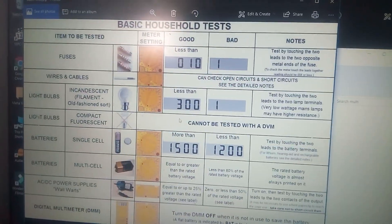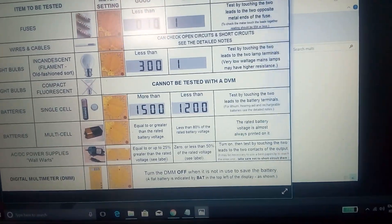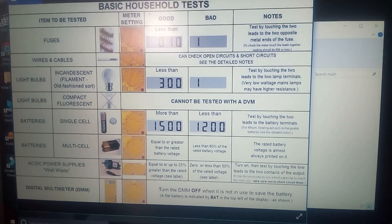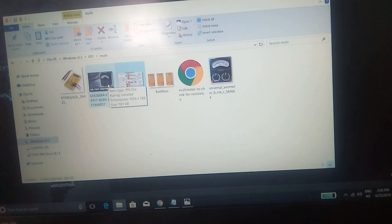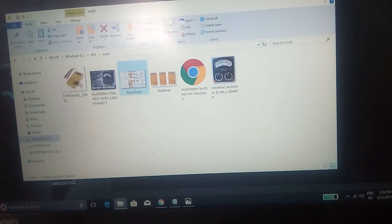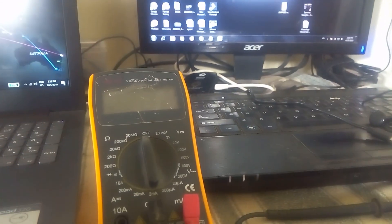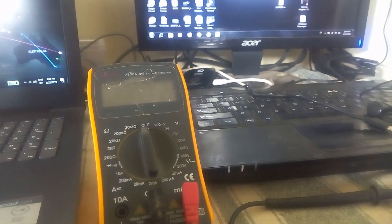We can check the fuse, bulb, DC, battery and charger. We can check the DC current and the electric line in the same multimeter. We can check the beep section, the AC voltage section, the PNP transistor, and the NPN transistor. We can also check the resistor, capacitor, and IC. Subscribe, like and share.